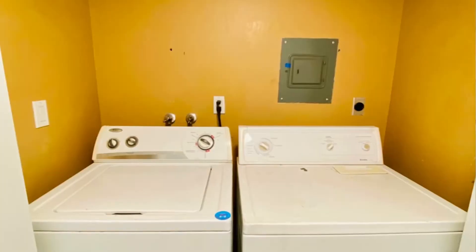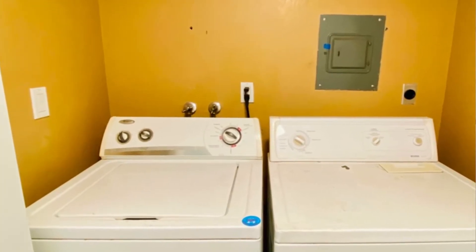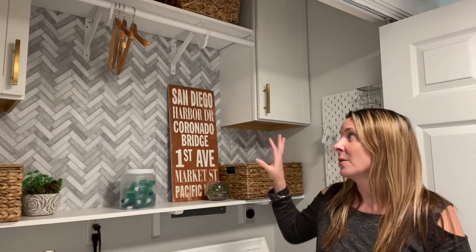Last but not least, I wanted to go over a bunch of different decor items to give you ideas to decorate your space. The first one is paint — this was originally a really ugly brown color, but I decided to paint it a stone white color which is the same as basically the rest of my first floor. Paint is always a way to transform a place.